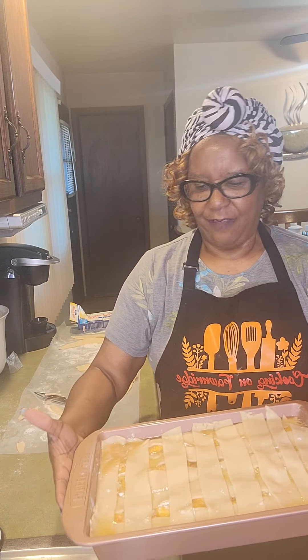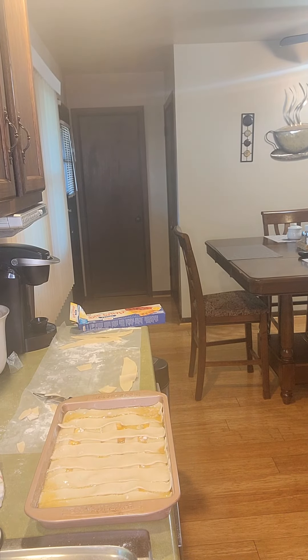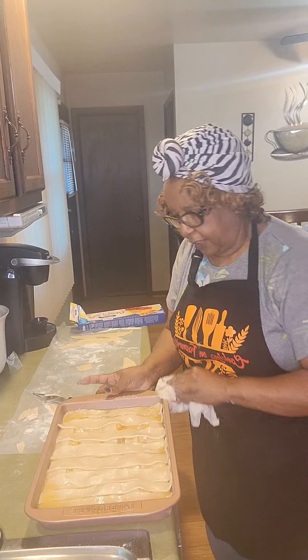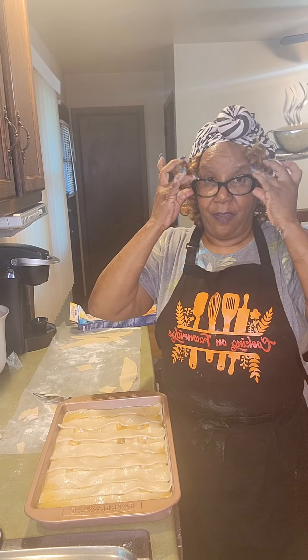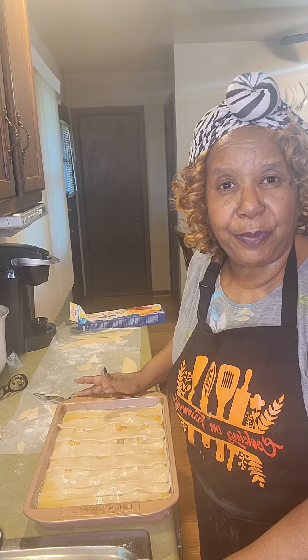We've just made a peach cobbler — we have a layer on the bottom, peaches, a layer of crust, more peaches, another layer of crust, and then just crust on top. Another little thing I do sometimes rather than melt the butter, I'll just take my canola oil and spray the top. So now we'll put the peach cobbler in the oven — it's preheated at 375, and we will leave it there for about an hour and 30 minutes until my crust is a prettier brown. I'll come back and show you that we have made a peach cobbler with fresh Georgia peaches. This is Miss Betty. You make it a great day — don't forget to be a blessing, be encouraged, and remember to replace negative with positive all the time, because that is what will make sure that you have a great day.